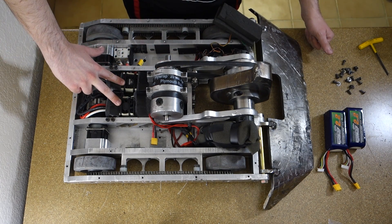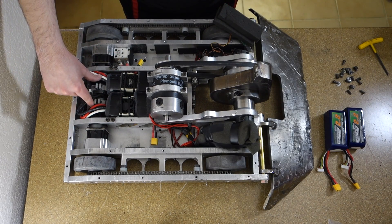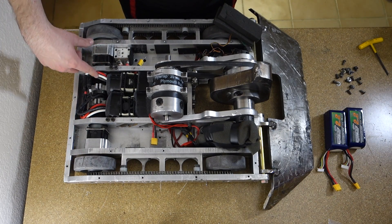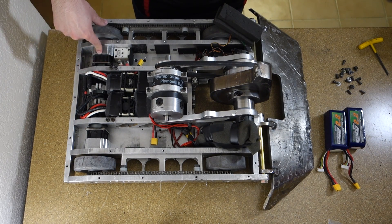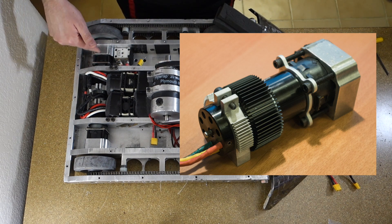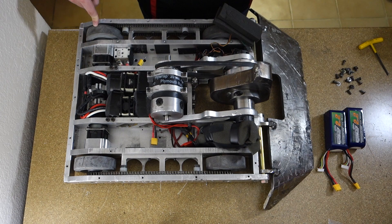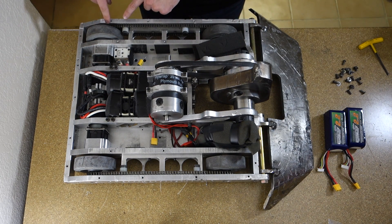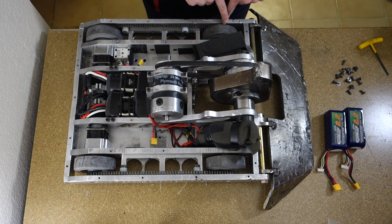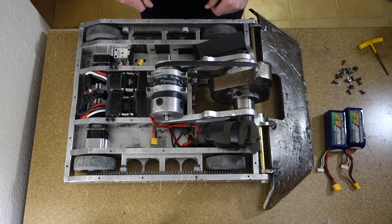These are the two drive speed controllers — Castle Creations XL2 — and they're driving these brushless inrunners in the back. That's basically the drivetrain. The drive motors are mated to 18-volt Dewalt gearboxes with a Team Delta mount, which is no longer made but I still have quite a few spares. That goes to a four-inch Colson wheel, and then there's a number 25 chain slaved to the front with nylon bushings and shoulder bolts acting as tensioners.